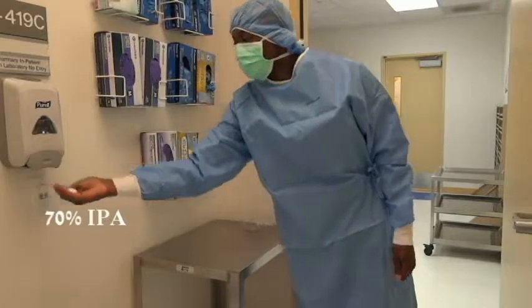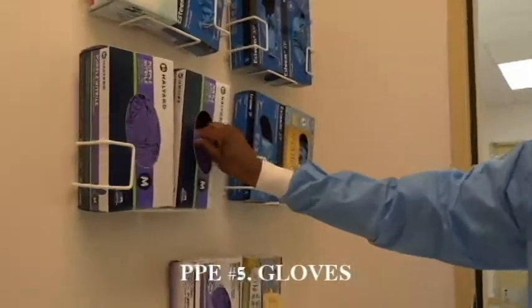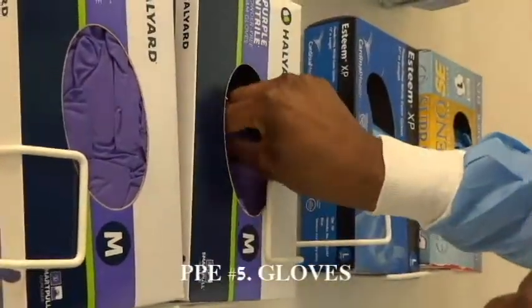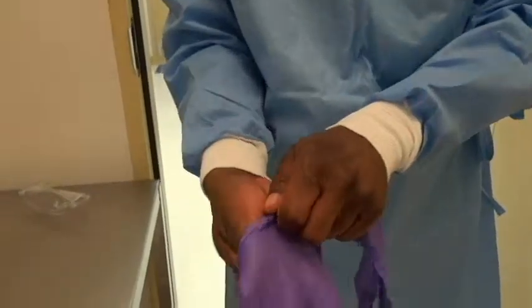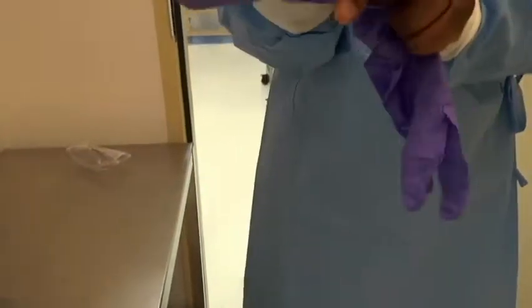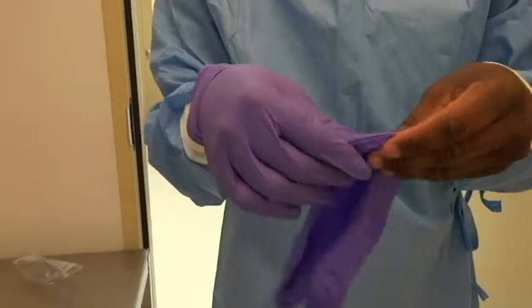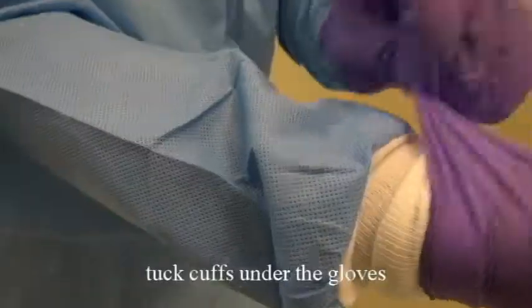Reinforce your hands with 70% IPA. Don gloves. Be sure to pick the size that fits you. Be sure to tuck cuffs under the gloves. Sanitize glove hands with 70% IPA. Don safety eyewear.